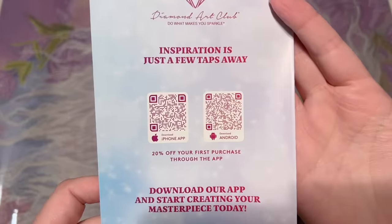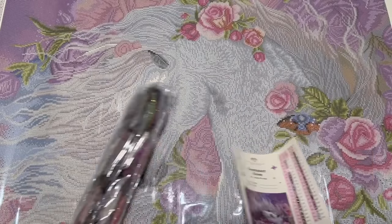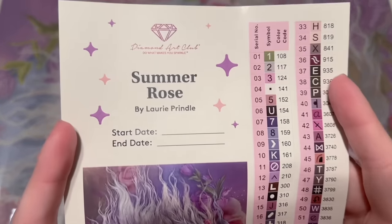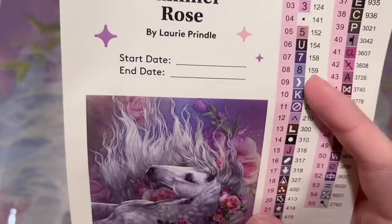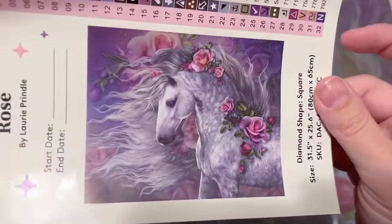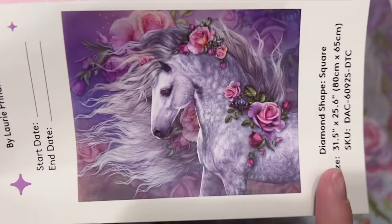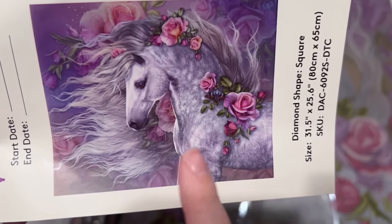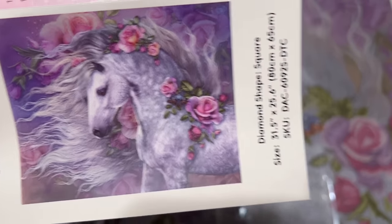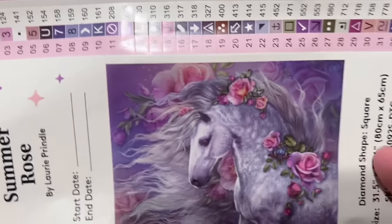There's yet another discount code and QR codes for the mobile app — you get 20% off your first purchase through the app as well, so you can be strategic about how you use your discount codes. We're also going to get this larger sticker sheet with the name Summer Rose by Laurie Prindle, a spot to write your start and end date, and here's a bigger look at the original artwork — look at all the textures and details!